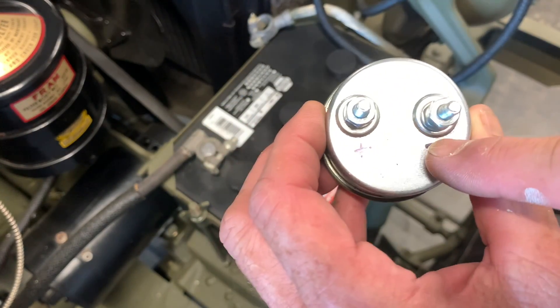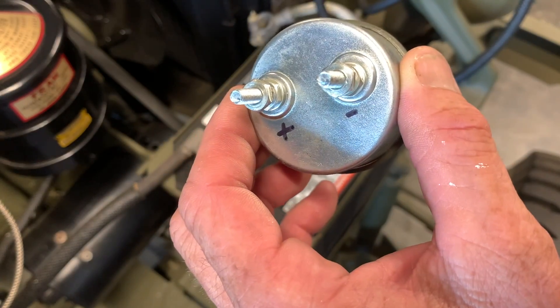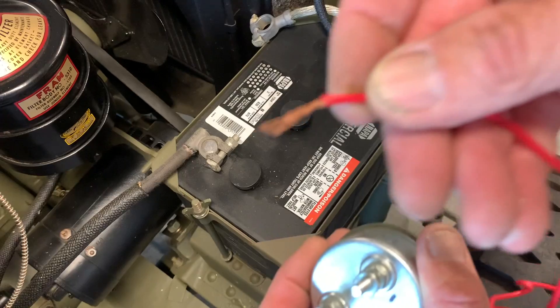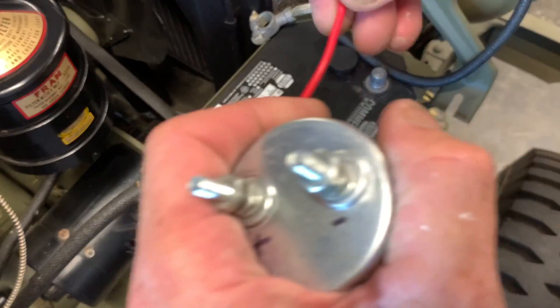If you look on the back here I've got these marked positive and negative. I derived a little method to test which side was which, because some of these reproductions do not come marked and they are not the same post side as they would have been in the original.